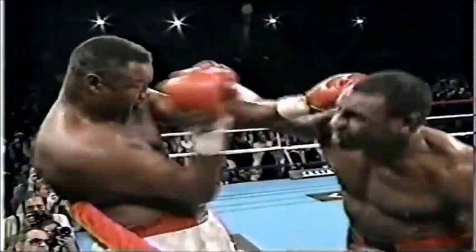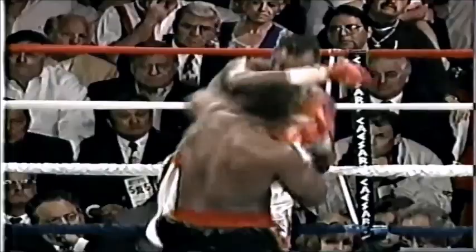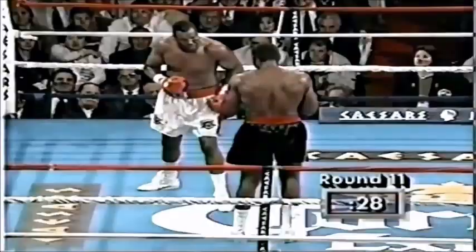Combination to the head by Oliver McCall — right, left. Larry Holmes has been fighting ever since he was a kid. Holmes is in good shape, but you gotta remember he's in good shape and just holding on to that top rope.